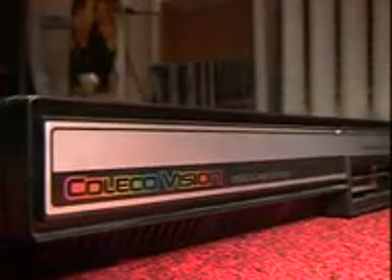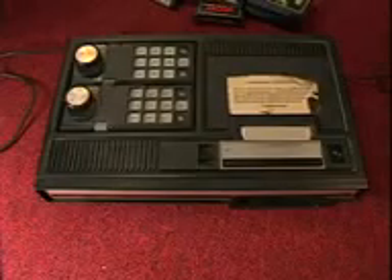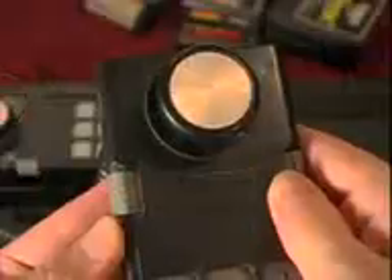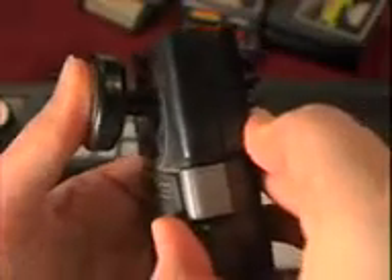Anyway, the ColecoVision was released in 1982, and like the Intellivision, it had the same stupid-ass keypad, but with a joystick. Well, almost a joystick, and it's so stiff it doesn't fare much better.